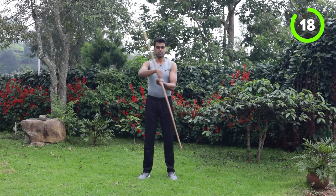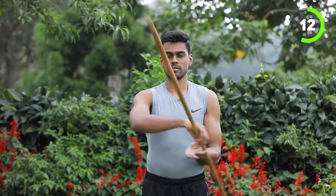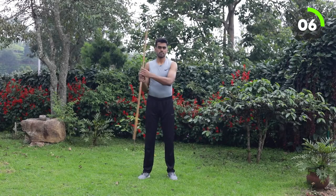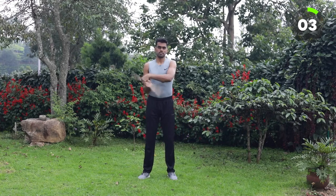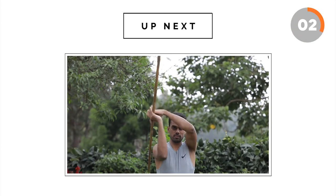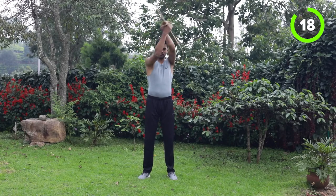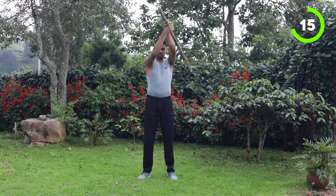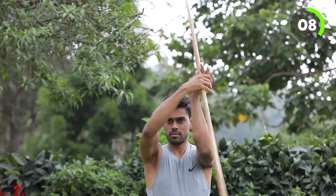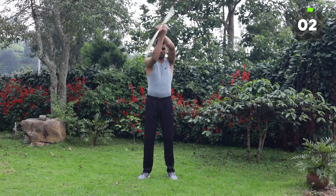Center stick. All these workouts we are taking really slow. 3 seconds. Next is overhead. After some time we are going to do it faster. When you keep training this skill, your body and mind will get trained and we are going to do all these skills faster in the sessions to come.